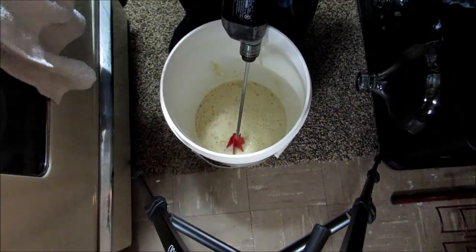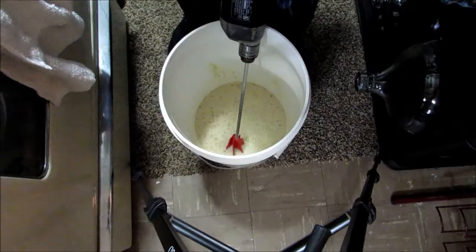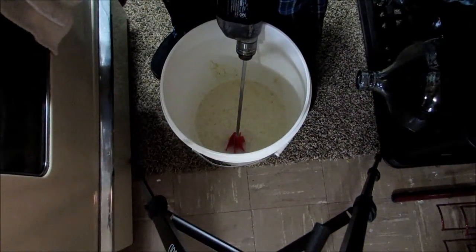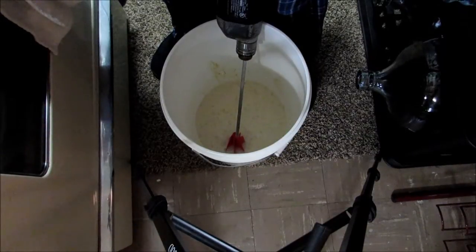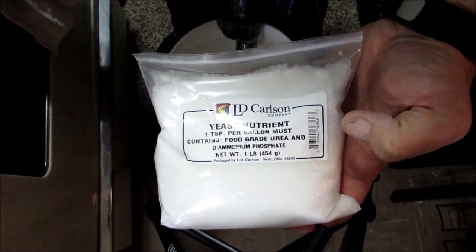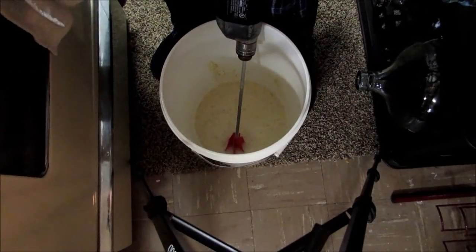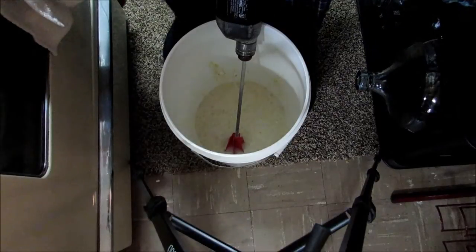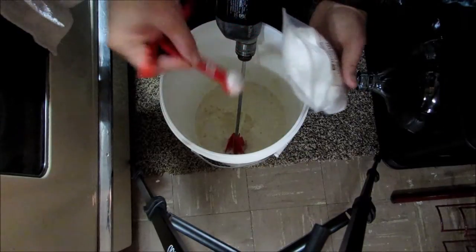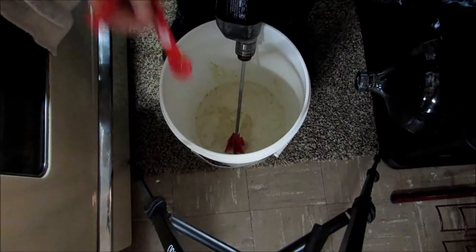We've got it nice and stirred up. We're just waiting for our liquid malt extract — the beer kit — to finish heating up. The next step I'm going to do isn't absolutely necessary with beer, but since I make wine I've got yeast nutrient on hand, so I'm going to add five teaspoons of yeast nutrient to the wort. The only reason I'm doing that is just because I have it.